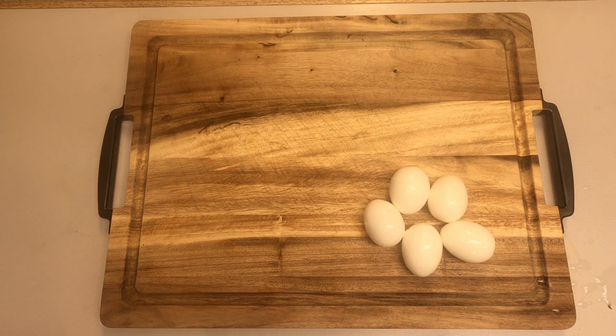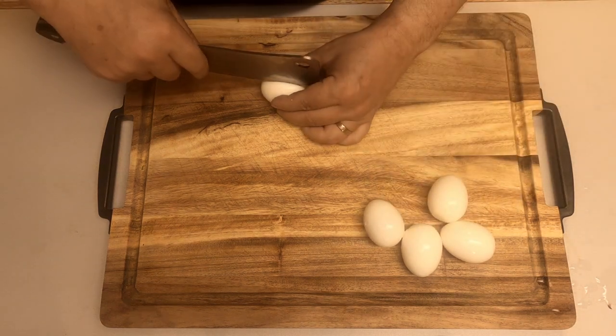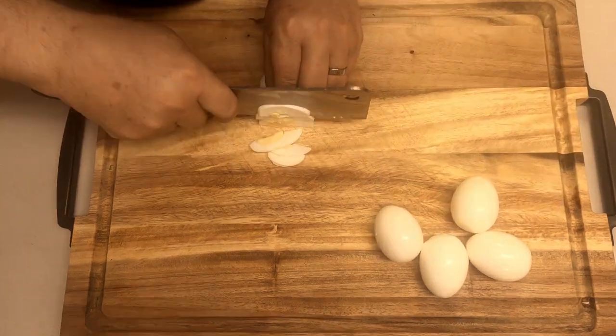Then we peel the hard-boiled eggs and cut them into little pieces.